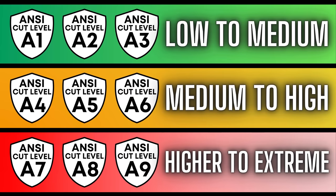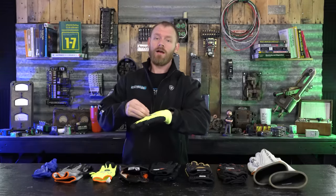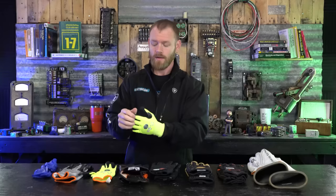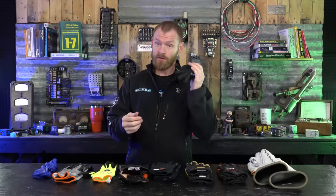Cut gloves have multiple different ANSI numbers — you'll find them rated A1 through A9. An A1 is only slightly resistant to cutting, meaning if you're rubbing up against stuff it'll offer minimal resistance. The higher the number, like an A9, is going to be really stout and really difficult to cut through. You've got tendons and nerves inside your hand so you want to be careful when working around really sharp stuff.